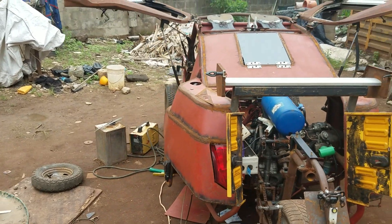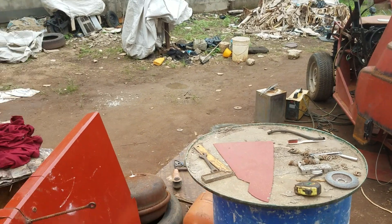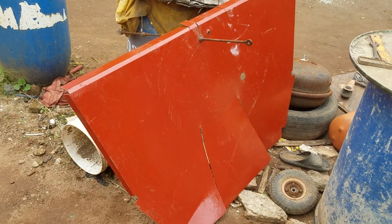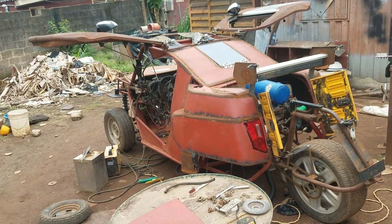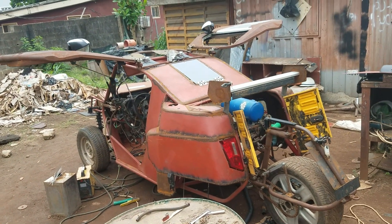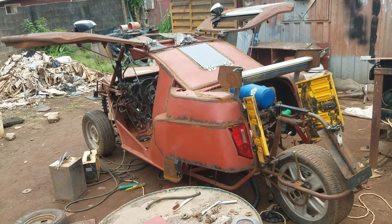I'll be going ahead to demarcate the car with this sheet of foam — using it to separate the engine room from the inner part of the vehicle. Let's proceed with the job and see how far we're going to go. Thank you very much, I love you all.